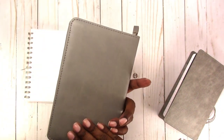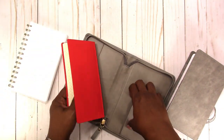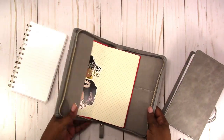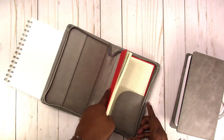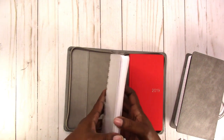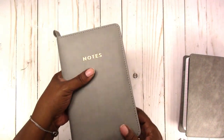So the Hobonichi will fit in this. Again, this is from Five Below. If you don't want it on that side, it fits snugly on the other side too. I think it works better over here, and then you can have other items on the other side. Let's see if we can put the original notebook back in and still have the Hobonichi in there as well — it's a little tight, but it still zips.